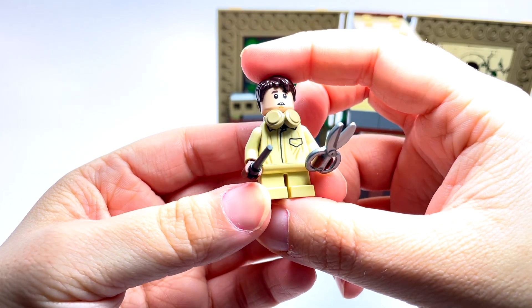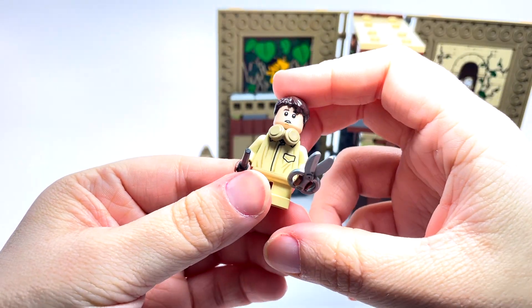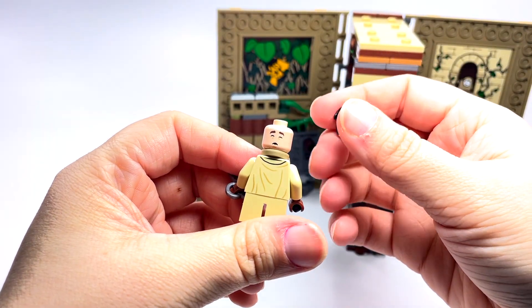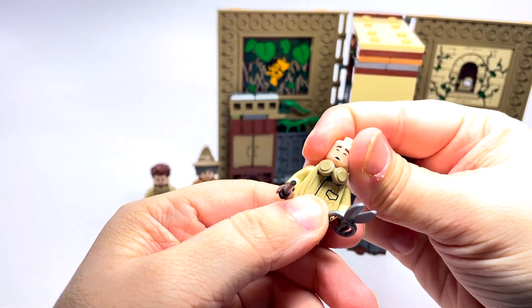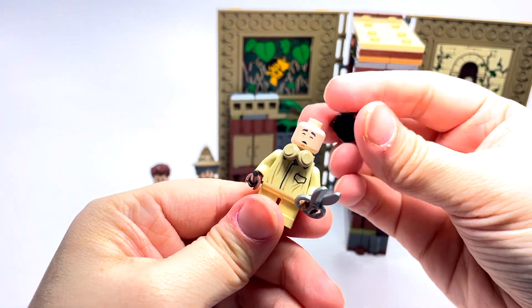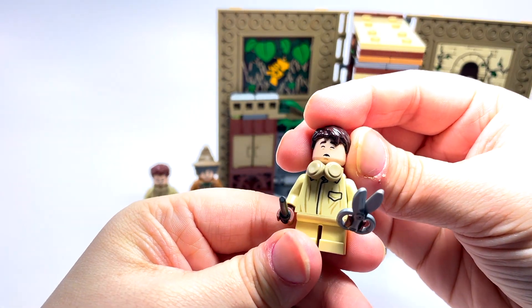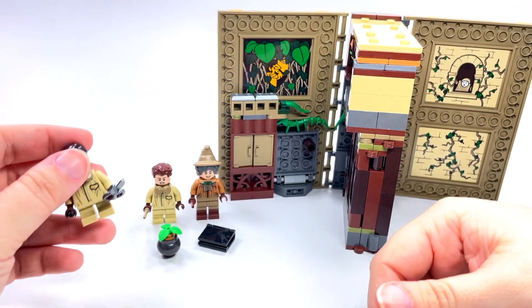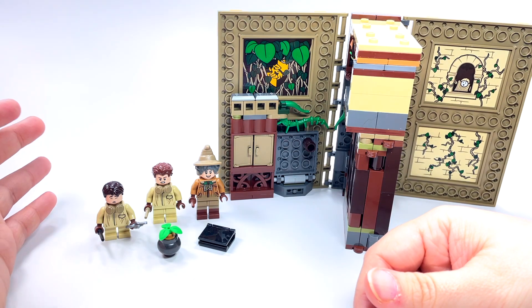This is Neville Longbottom. He's holding scissors and doesn't have his earmuffs on, which is very appropriate for this version. He does have a double-sided face — he's the one who kind of passes out because of the mandrake's scream, since he didn't put his earmuffs on like he was supposed to. That's why he has this second face, which is so appropriate. I really like this version.